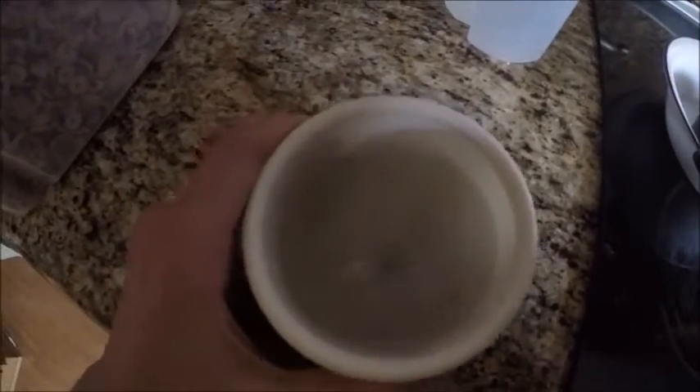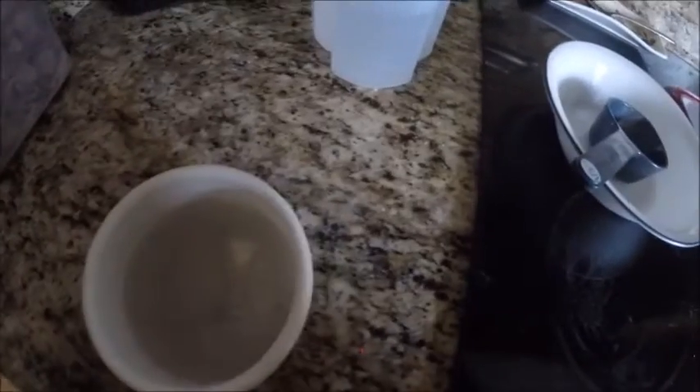There it is — it's liquid now. The water is kind of cloudy so I'll have to remove that.